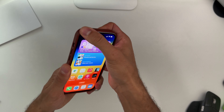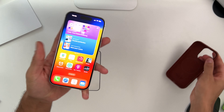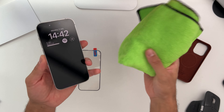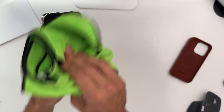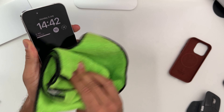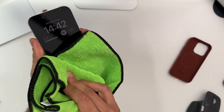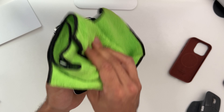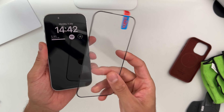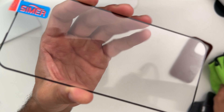First things first, whenever you want to put any screen protector on your iPhone, you need to make sure it's dust free. Just grab a towel and give it a good wipe — this is essential because you don't want to have those light bubbles underneath your screen protector.